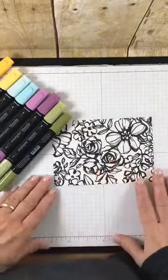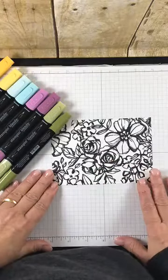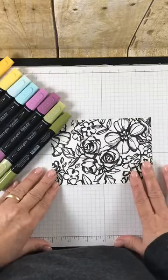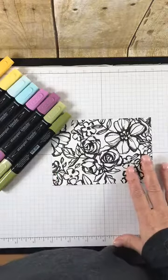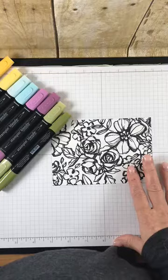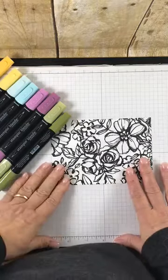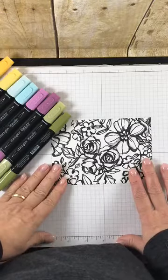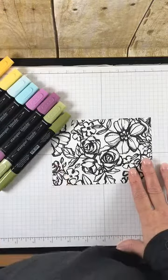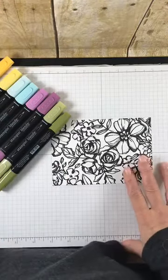This is not a stamped piece of paper. This is actually a pre-printed piece of Designer Series paper. I received some paper through a pre-order that I did when I returned from onstage in Salt Lake City. This is one of the new designer papers that's in the Occasions catalog that will be coming out in January, and it's perfect for coloring.